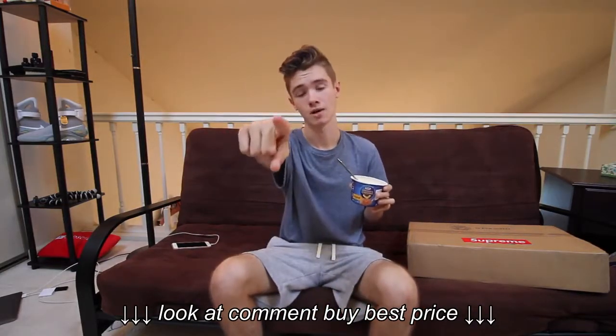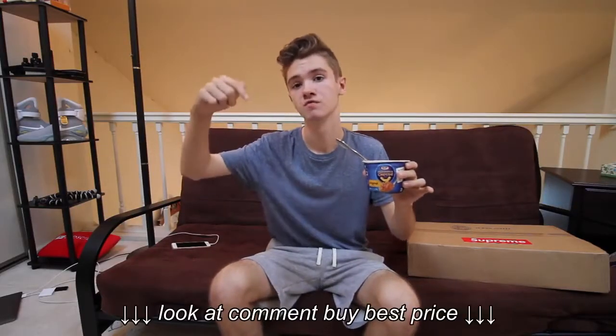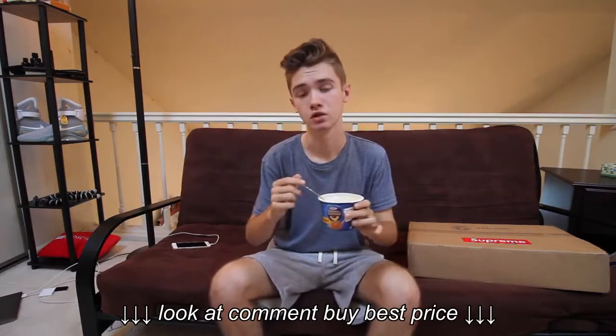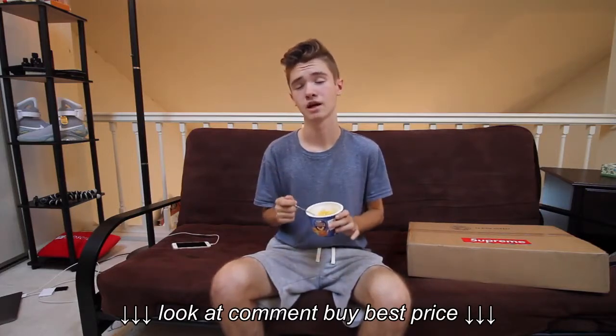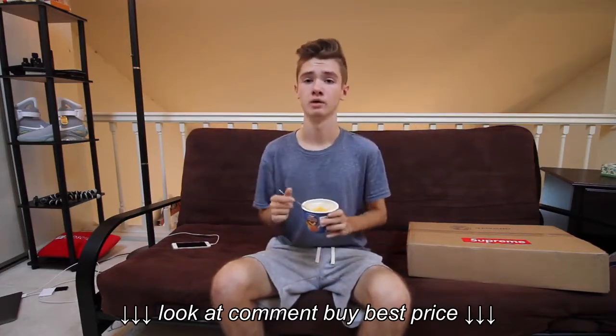Remember, you guys, 1,000 subscribers — easy giveaway, let's just say. But anyway, right now in the description of this video, there is the giveaway link to the CreeperTech giveaway, which would be super dope.